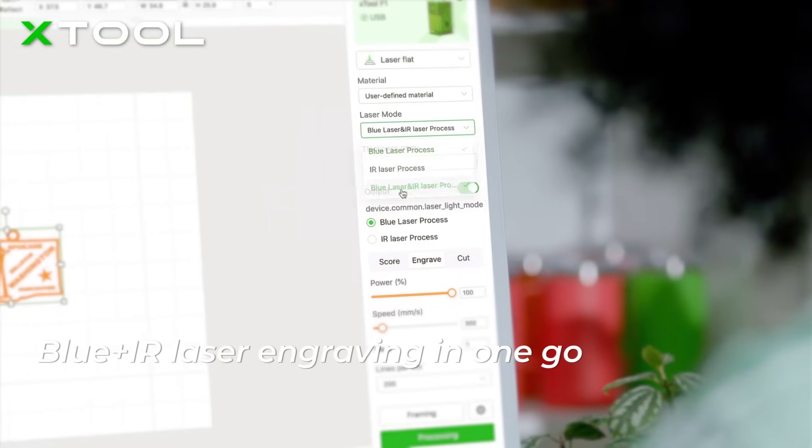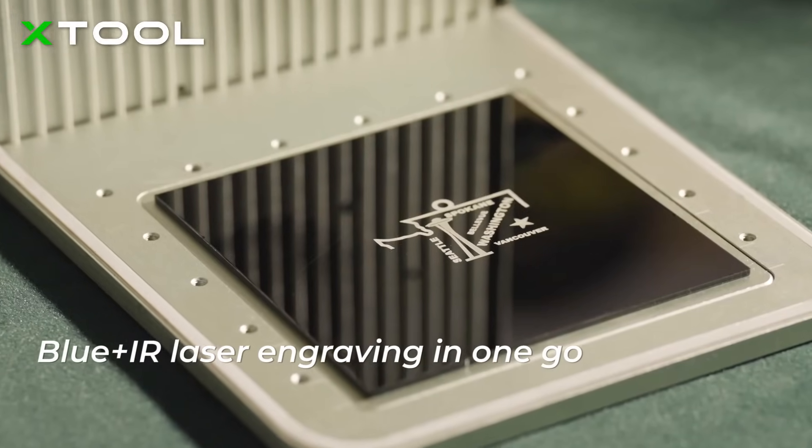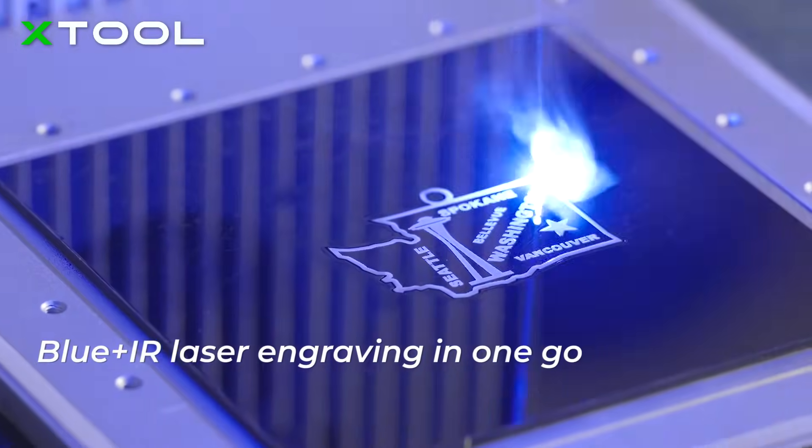Simply set the laser mode in the software in one creation. You don't need to manually switch between two laser modes.